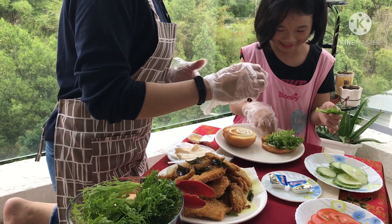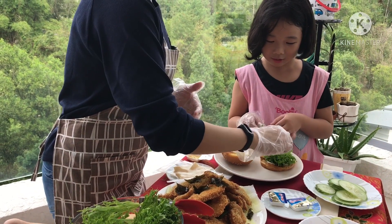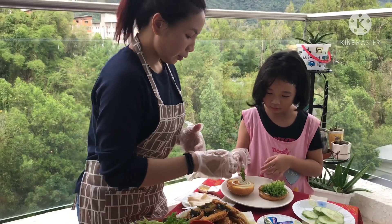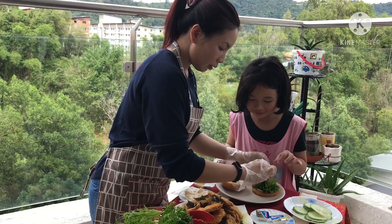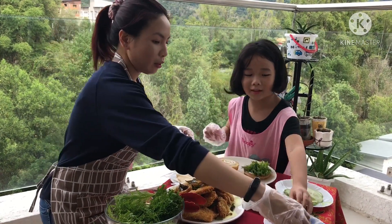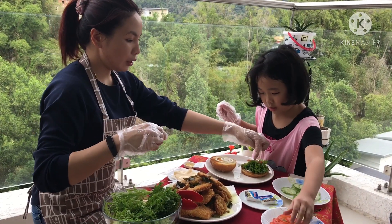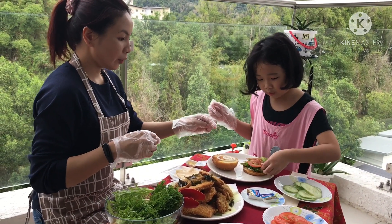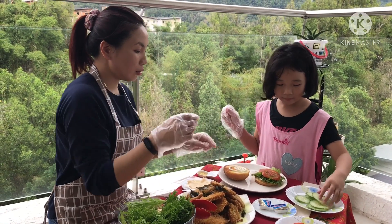I'm going to make a chef. I'll put it in the middle. Okay. This is not one, then I'll put it in the tomato. Tomato. Let's put it in here. I'll put it in the tomato, cucumber.